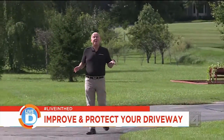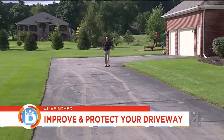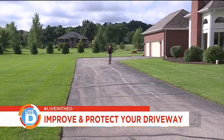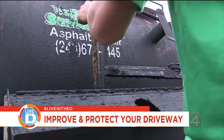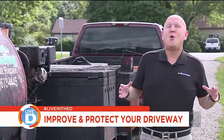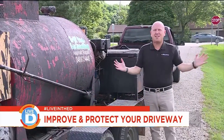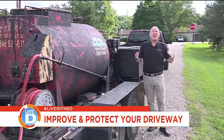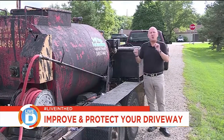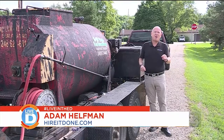Home ownership has many responsibilities. And today we're going to learn about asphalt seal coating with a new alternative that's safe for the environment. Most homeowners think asphalt seal coating is just this black, tarry substance that you smear all over your asphalt driveway. Today, we're going to teach you that the new product is called Cold Tar Free, and it's better for your driveway and better for the environment.